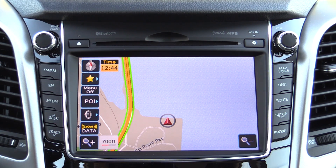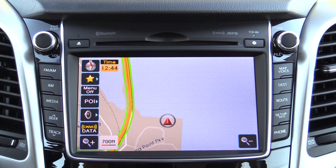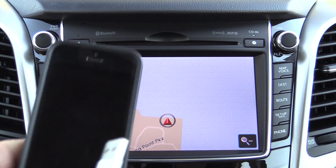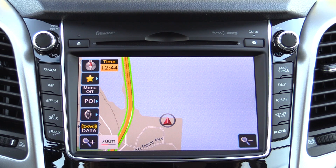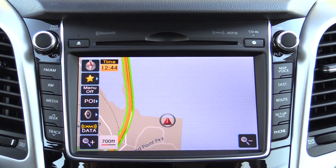In addition to Hyundai's newer systems operating on a larger touchscreen display right here in the dashboard, the other thing you'll notice is that in this particular vehicle we can't just plug in an iPhone or an iPod using the Apple adapter cable. You do have to use a Hyundai-specific adapter cable that plugs into both the auxiliary input and the USB input at the same time.